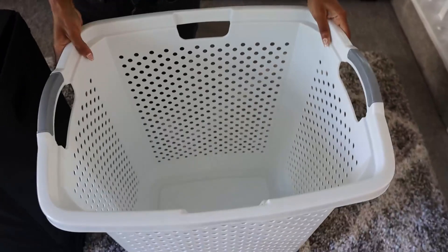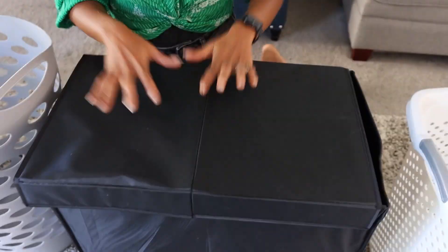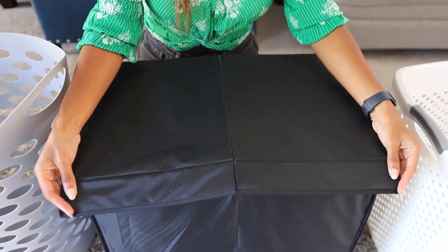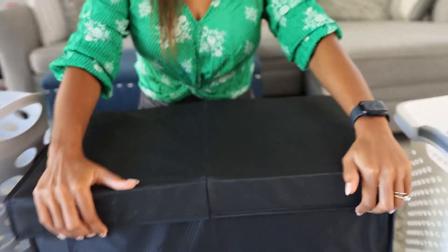This is a very large laundry basket, which is a great option if you accumulate a lot of clothing. Speaking of that, this next one is also a really good option because it has a magnetic covering option for the lid.